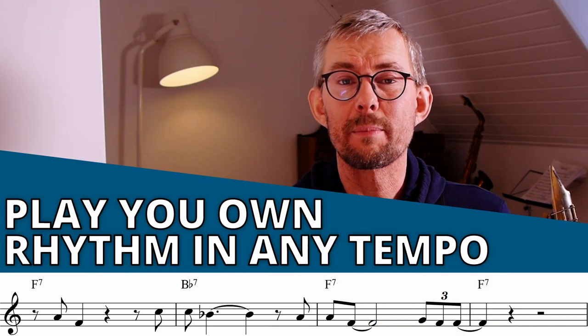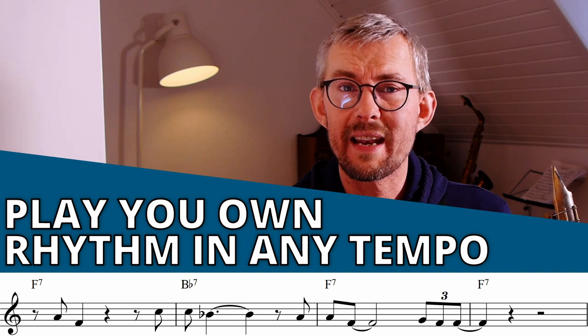Immediately try to add these simple patterns into your playing. You don't need to play the actual rhythm of Coltrane — just play your own rhythm in any tempo you like. You can also play rubato if you like.